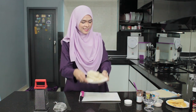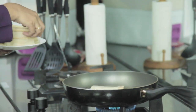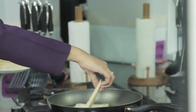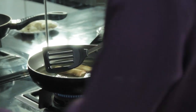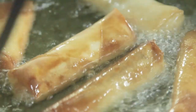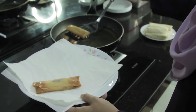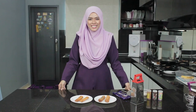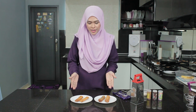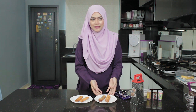Minyak pun dah panas, jom kita goreng. Nampaknya popiah pisang goreng kita dia warna keemas-emasan. Popiah pisang goreng kita dah siap digoreng — yang ni popiah pisang goreng sahaja, yang ni pula popiah pisang goreng dengan Nutella.